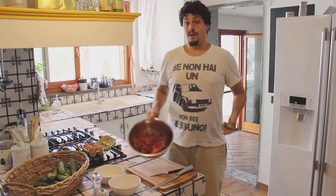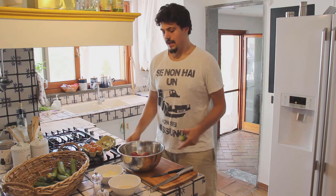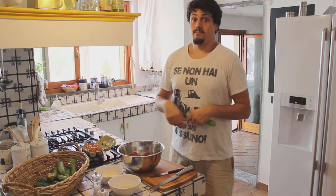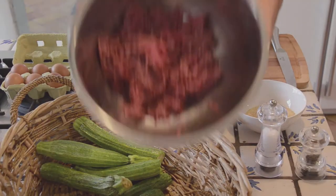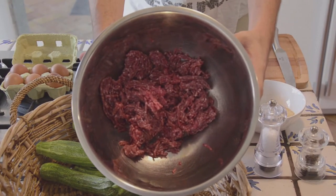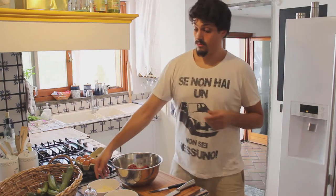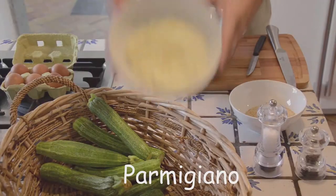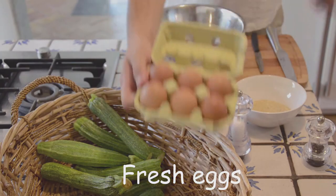I got ground beef. Make sure to have it ground fresh in front of you because otherwise the beef gets ruined — same with pork. You can use beef, or pork, or horse if you want. So I got half a kilo of beef. Then of course we have the zucchini we just picked, plus the other ingredients: parmigiano, breadcrumbs, some salt, some pepper, and some eggs.